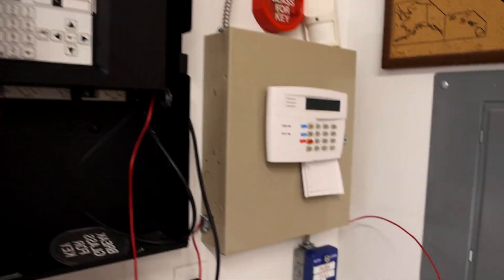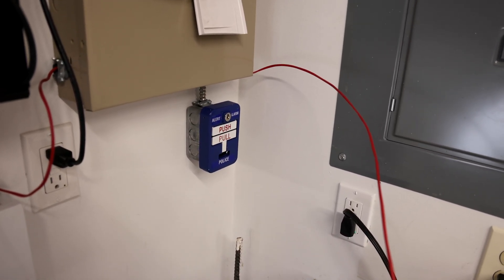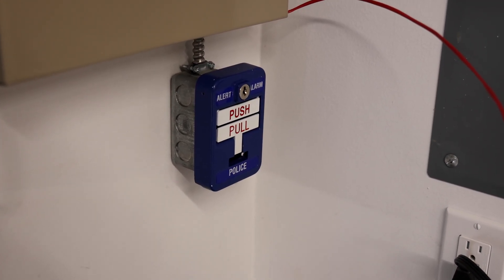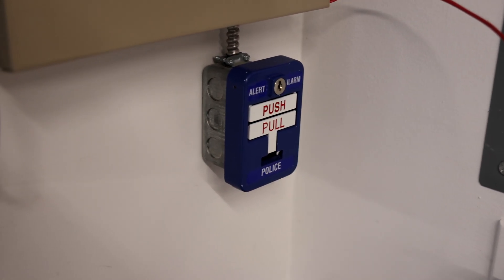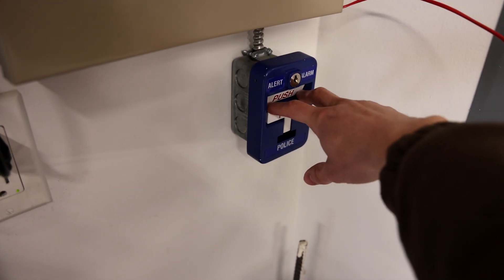We're going to go ahead and activate this blue pull station. I have this pull station set up to do something pretty cool — I'm honestly probably going to make a whole separate video on this, so stay tuned. But for now, let's go ahead and activate it and I'll show you what it is in this test. Here we go.